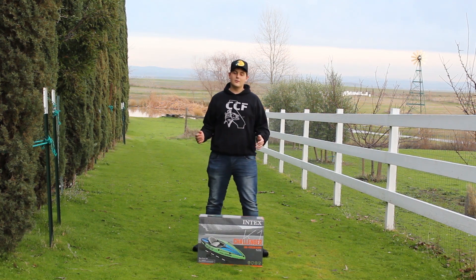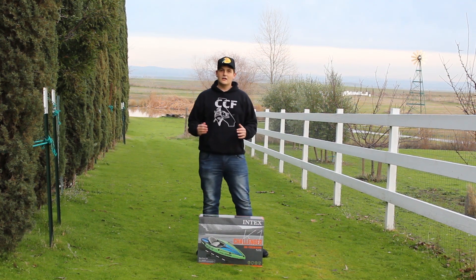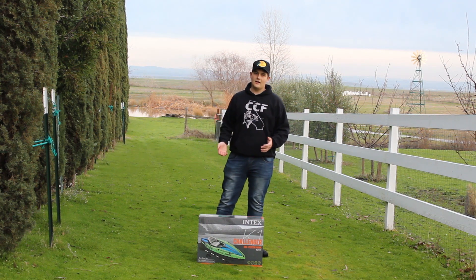Alright guys, welcome back to another video. In this video I'm going to be showing you guys the brand new kayak that I got — the Challenger K1 kayak by Intex.